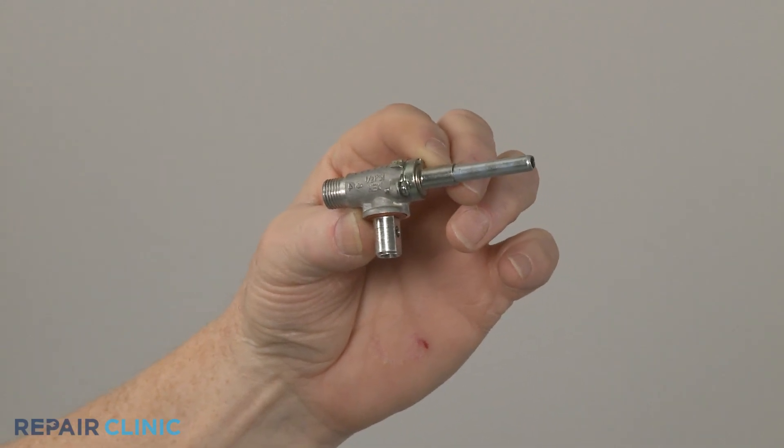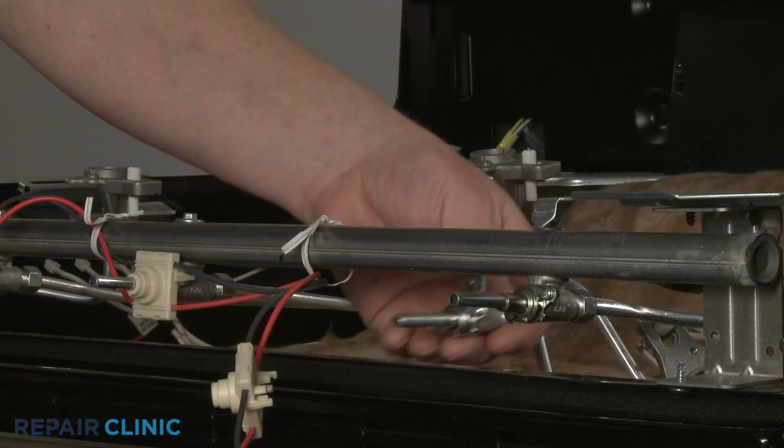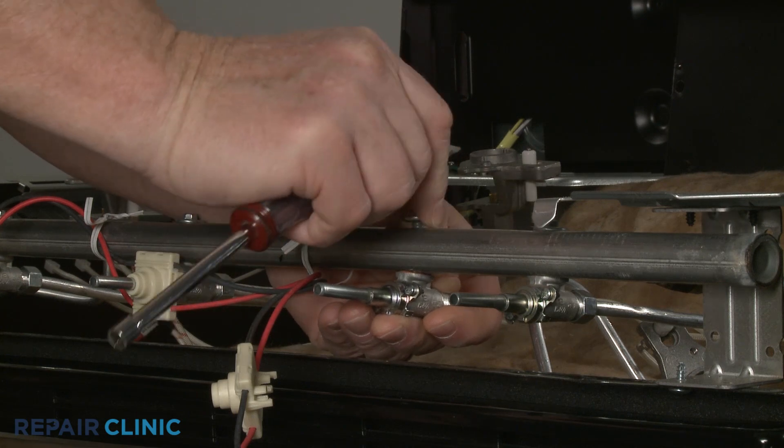Install the new surface burner valve by aligning it on the manifold, then thread the screw to secure.